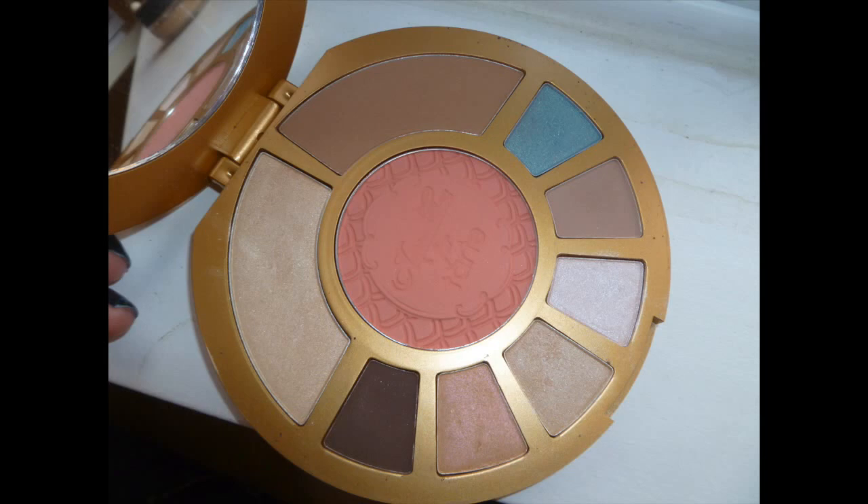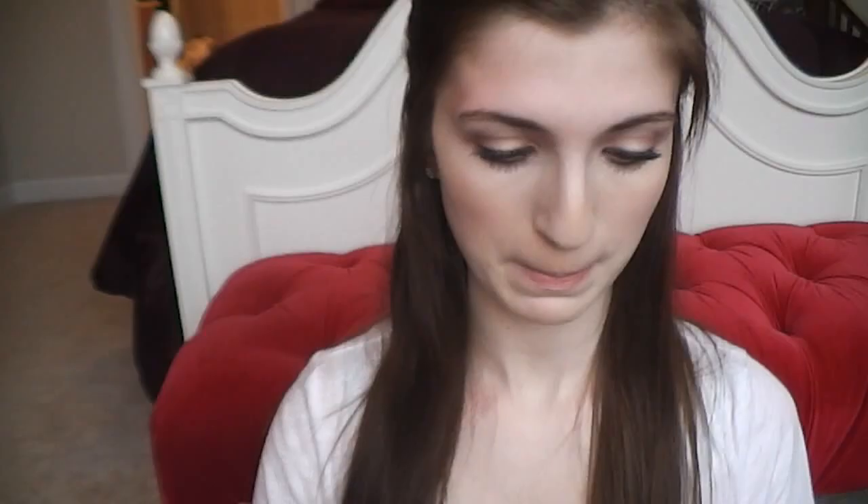Now I'm taking Tarte's Aqua Lilies Palette, which was a limited edition from last summer. I'm taking the bronzer in the right hand corner and just contouring my face very lightly. I don't want to do anything too dramatic, also because my skin is very fair right now and bronzer and fair skin don't mix too well.